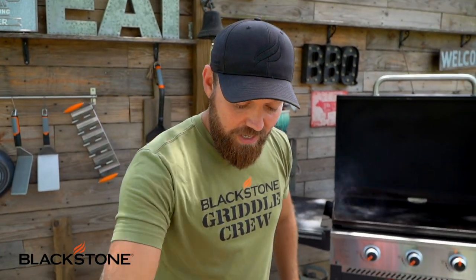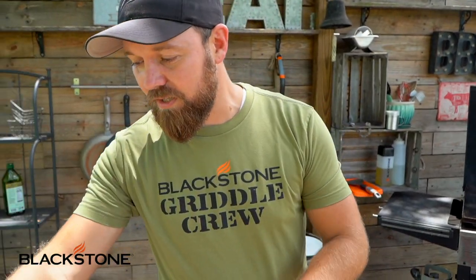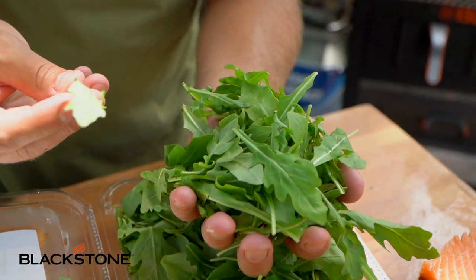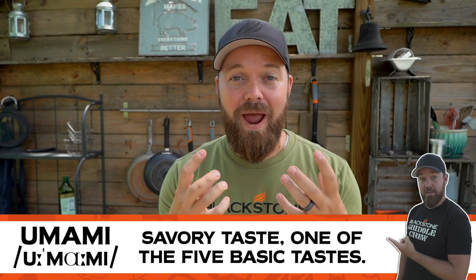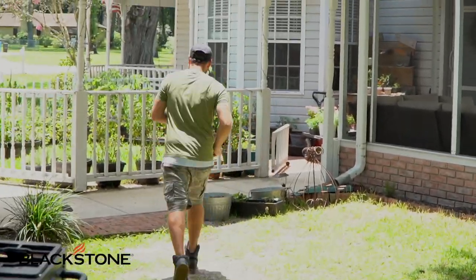Arugula - are you an arugula kind of guy? It's a game changer, this stuff is so good. We are going to make a little salad out of this stuff and it is phenomenal. It's known as a bitter green or a savory green and the flavor is insane - imagine lemon pepper. It's savory, it's umami. Umami is kind of like savory, but it's like the mushroom flavor, the beef flavor - that flavor that just coats your entire palate.